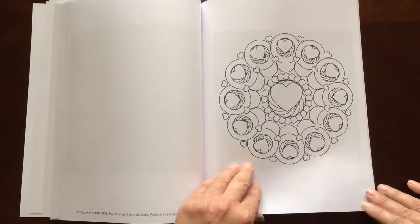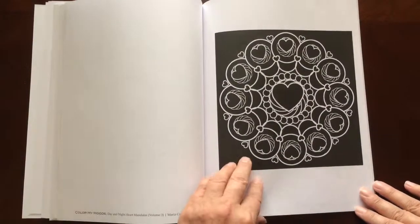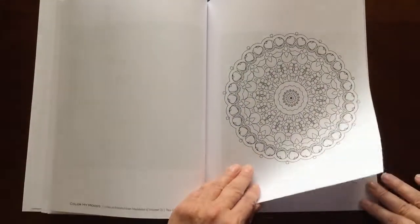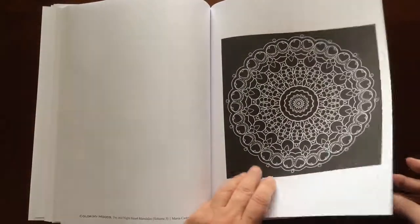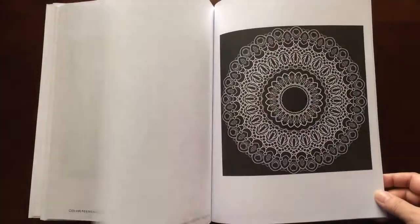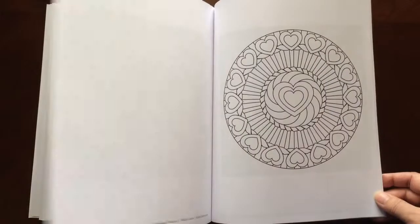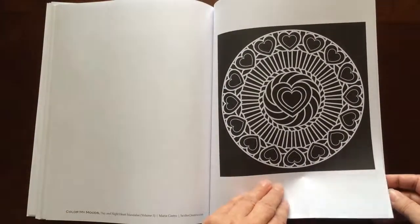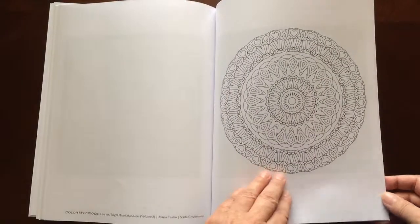Those gel pens and neon markers really look great on these black backgrounds. This one's just in time for Valentine's Day, too.